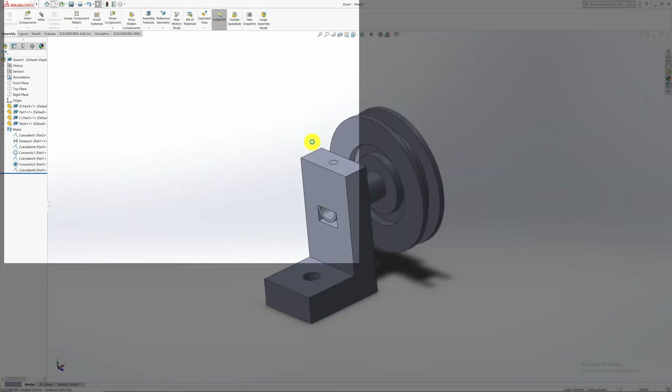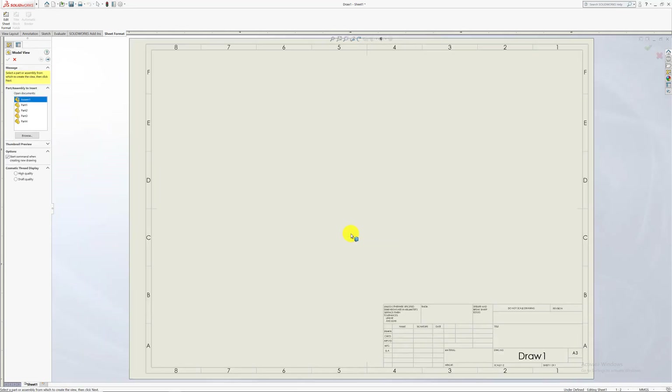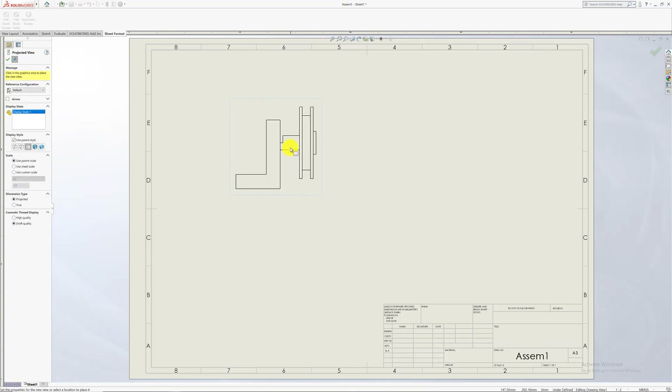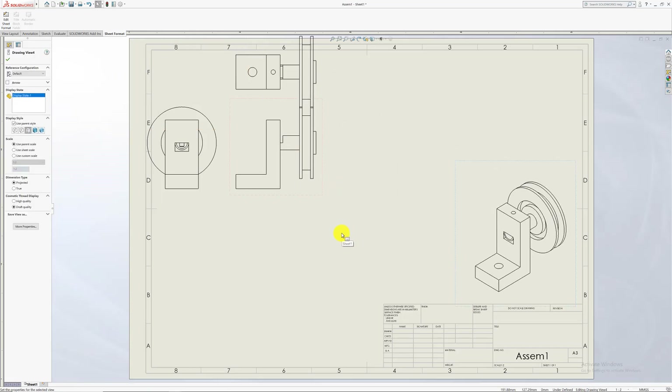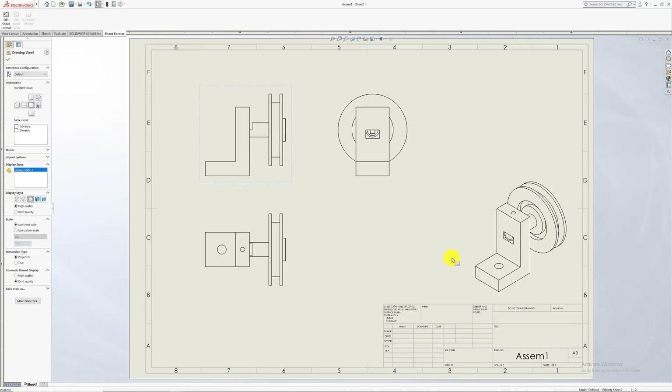Now create a drawing — go to New, create a drawing, and use A3 size depending on your application. Double-click on the assembly and drag it onto the screen. It will automatically insert whatever plane you started on as the front view. You can then get the top view and the left view by sliding in those directions. You can also insert a 3D view if wanted. I've made a previous video on how to create drawings in more detail.